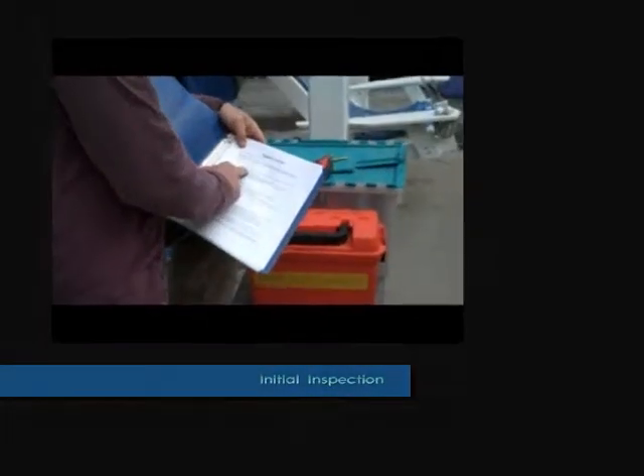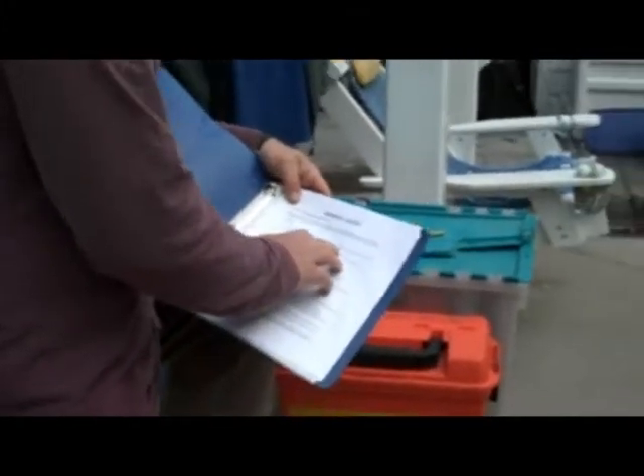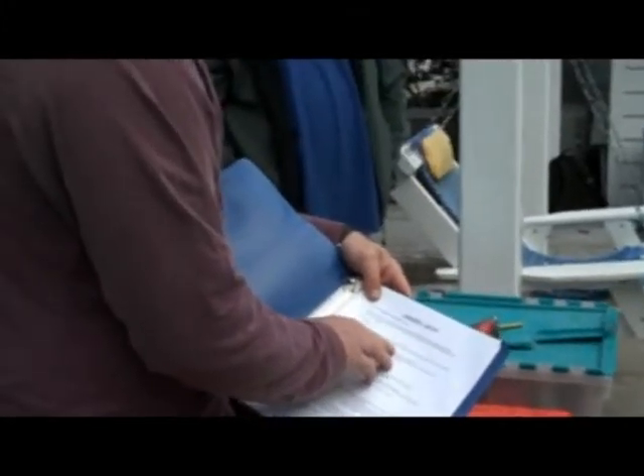First, your inspection. You want to visually look over the system for obvious damage, looking at the viewport, seals, thrusters, etc.